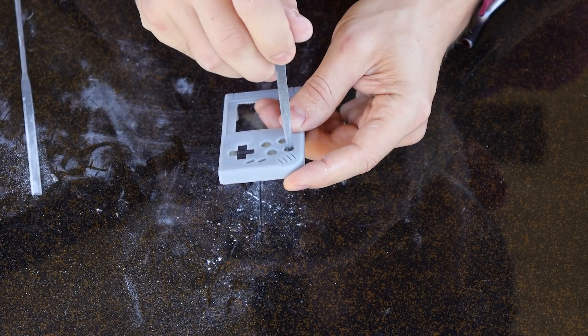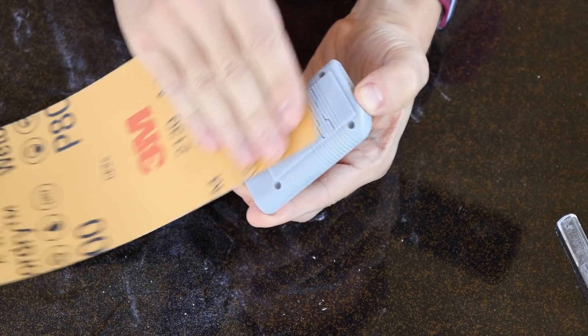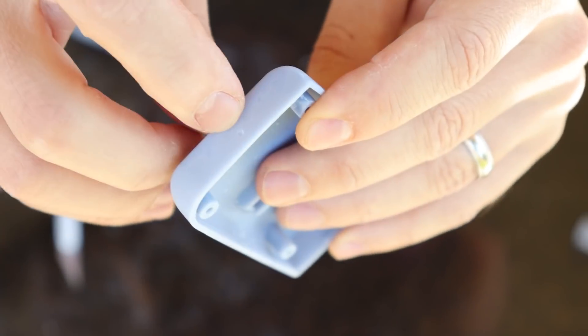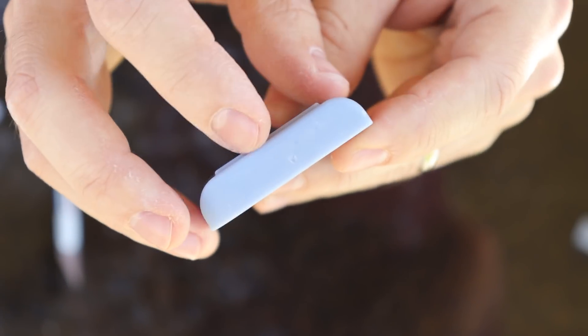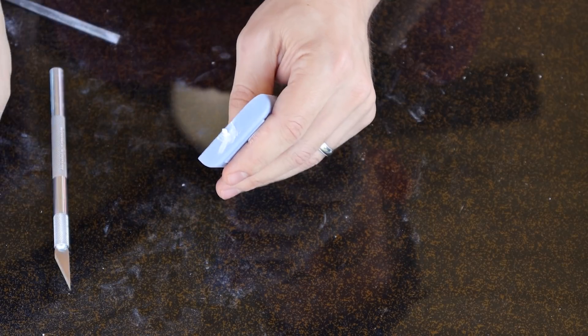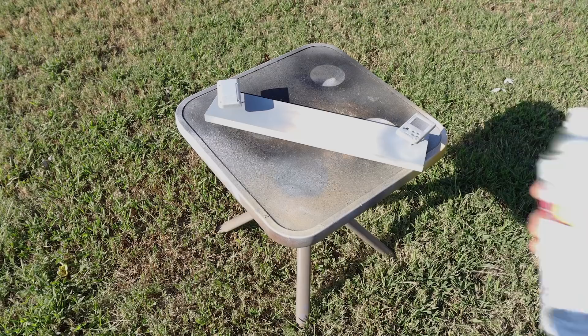You can sand the rest of the body lightly if you want. If you're going to prime it before painting, that'll make it so you can't even see most of the layer lines. If you end up with any dimples where supports were, or if you nick it while cleaning it up, this filler stuff is great for filling in those spots — just apply it, let it dry, and then sand it down and you won't even see it after you paint it.